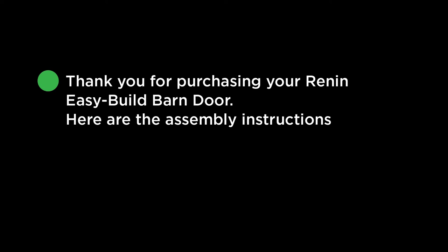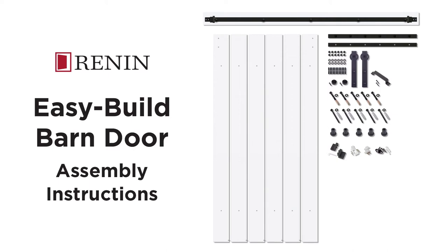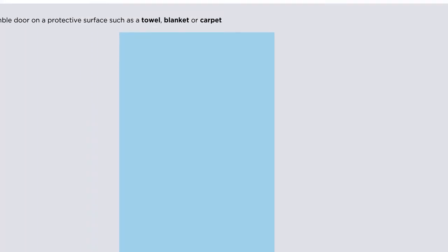Thank you for purchasing your Renin Easy Build Barn Door. Here are the assembly instructions. You will want to assemble your Renin Barn Door on a protective surface such as a towel, blanket or carpet. For quick and easy assembly, we suggest laying out all the parts first.